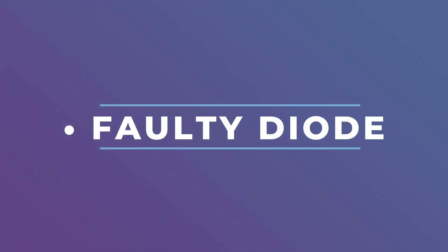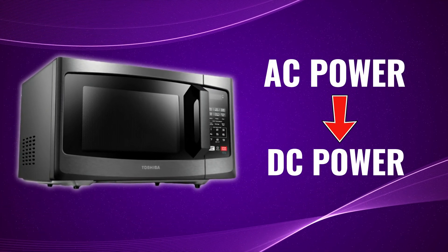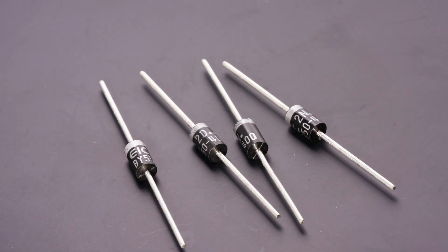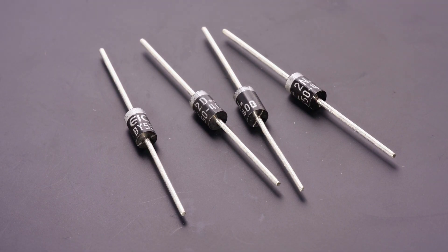Faulty diode. The function of the diode is to change AC power from the transformer to DC power, doubling the voltage. The magnetron is then powered by this voltage. If the diode is burned out or damaged, the magnetron will not receive power, thus hindering your microwave from heating.